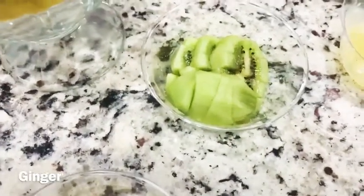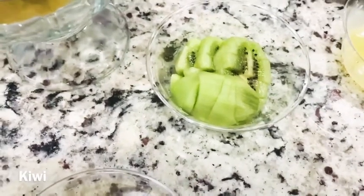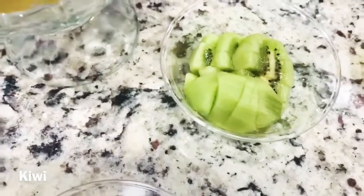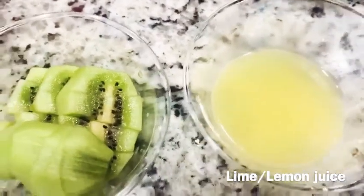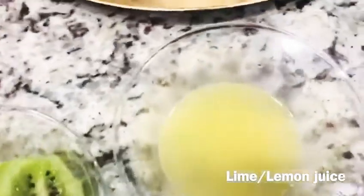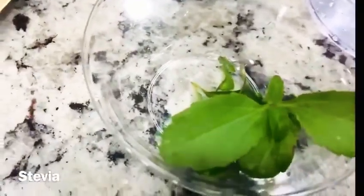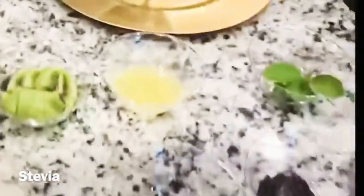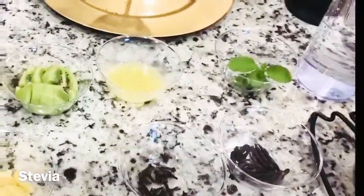Now let me come to my main ingredient for this recipe: kiwi. Kiwi is high in vitamins and fiber, so I thought it would also help thicken my recipe. Then I have lemon juice that I squeezed — we all know what lemon does, it's great for flu and high in vitamin C. Then my new friend stevia, a natural sweetener. Since I'm not adding sugar to this recipe, stevia is a great idea.